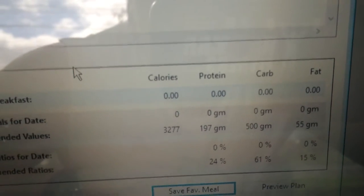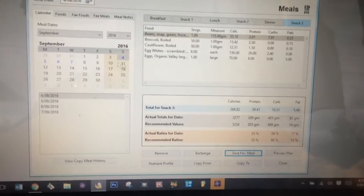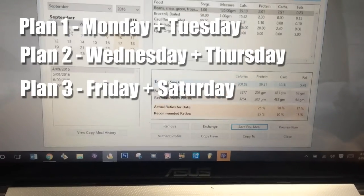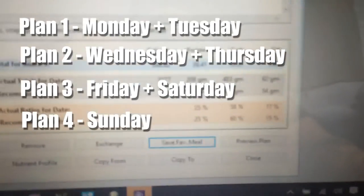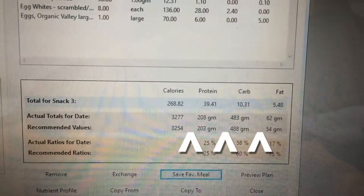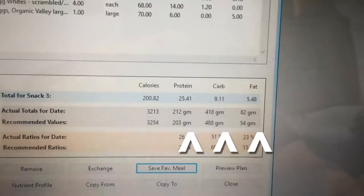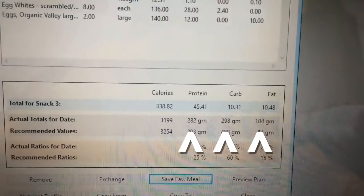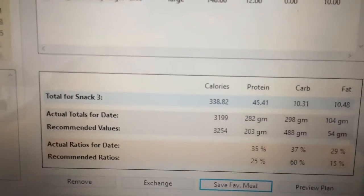I won't be having my cheat meal until the end of week 3. There are 4 plans I'll be doing throughout the week. Day 1 is Monday-Tuesday, Day 2 is Wednesday-Thursday, Day 3 is Friday-Saturday, and the last plan is Sunday. So I'm doing carb cycling — the macros will change as I move from plan 1 to plan 2: carbs go down, fats and proteins go up. By the last day on Sunday, carbs will be at their lowest and protein and fats will be at their highest. Calories will always sit around about 3,200.